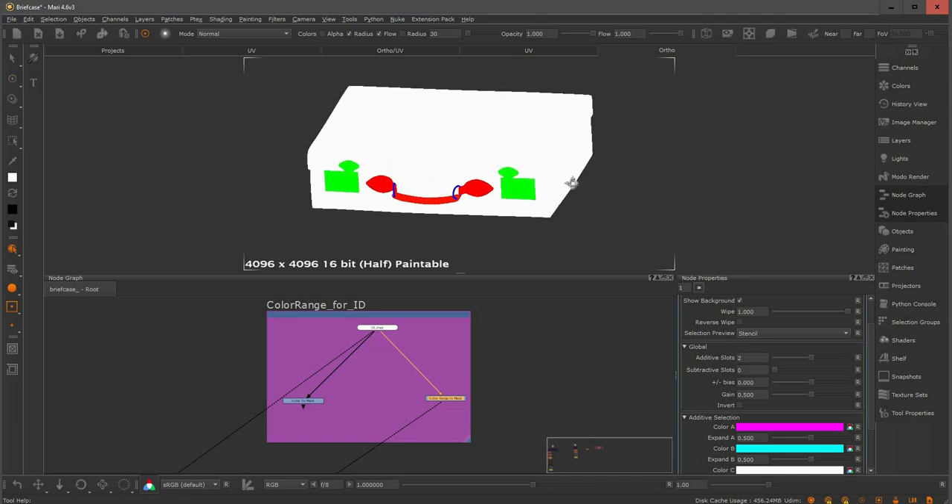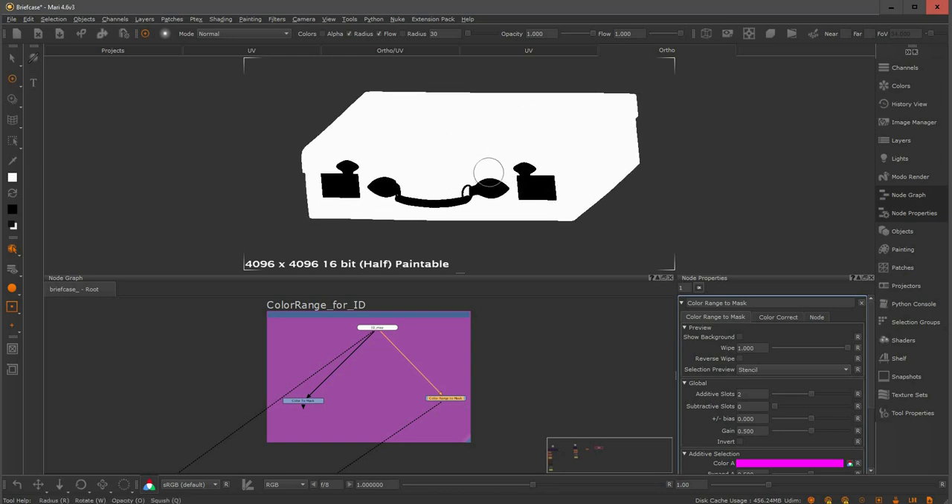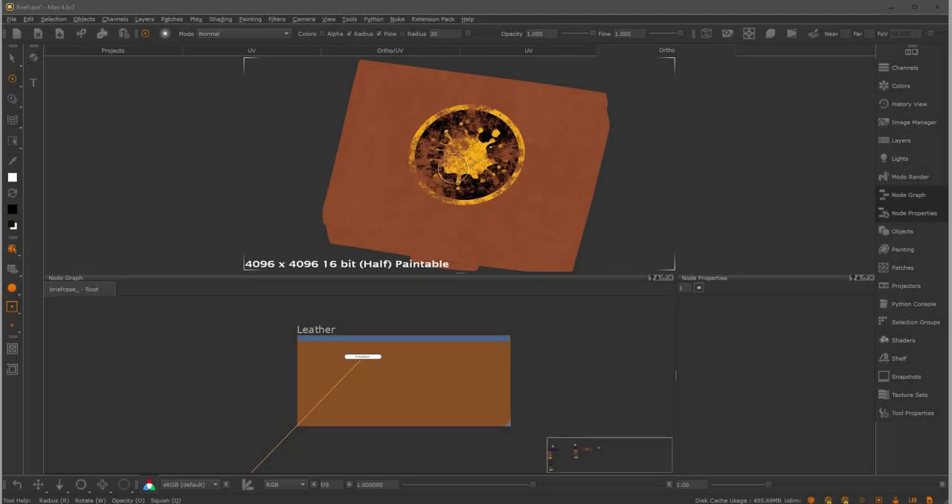Now the mask is working as expected. I'll turn the 'show background' option off and here we go — a nice and clean black and white mask for the top and the bottom part of this briefcase. To export this, it's good practice to always create a black constant as a background in case there's any transparency information. I'll merge these two together and now I'm ready to export this map.